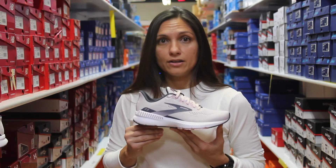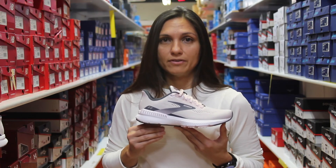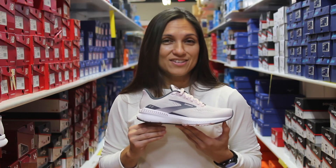This shoe retails for $110 and you can find it at all three of our NAPA for Running Company locations. Come on in and try them on.